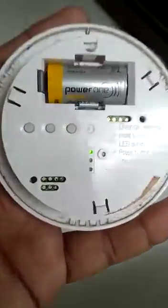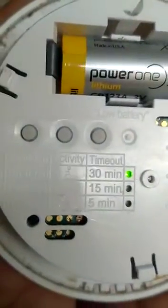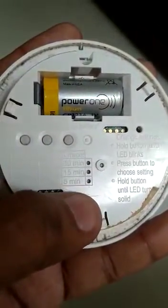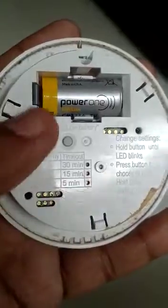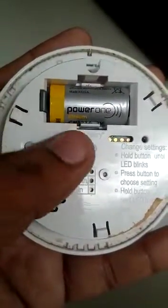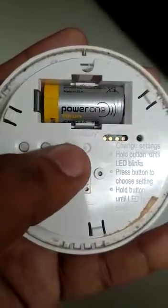Just press one time and it will show you — it is set to 30 minutes timeout setting. So if you want to change it from 30 minutes to any other setting, like 5 minutes, 15 minutes, or 1 minute, there are four options available in this sensor.